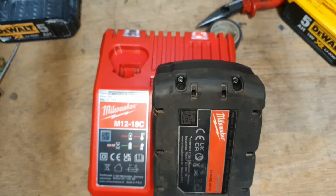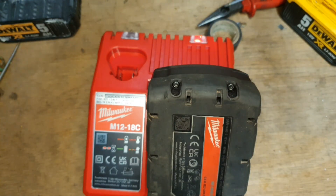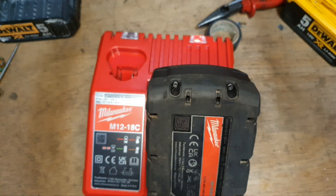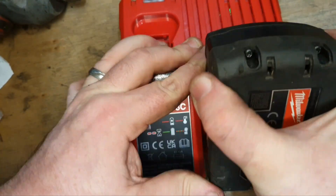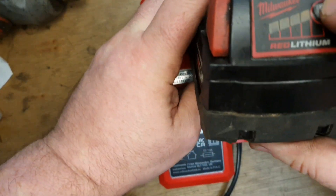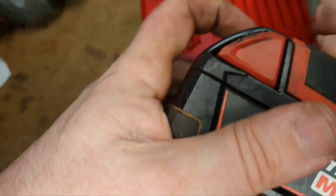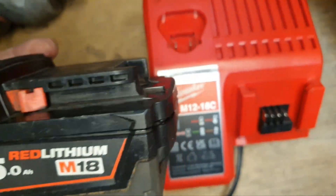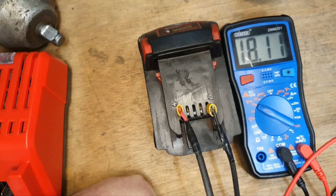That is now charging, so we'll leave that on for a while to see how it does. This is showing as fully charged but that's not right because it's still showing one flashing light — still one pair of issues — even though it's showing 18 volts. What I'm going to have to do to get this to work is put a brand new circuit board on it.